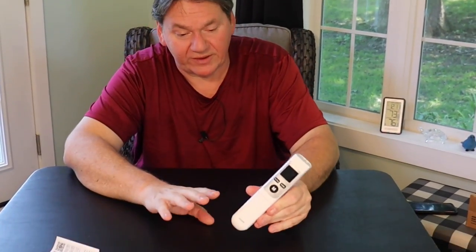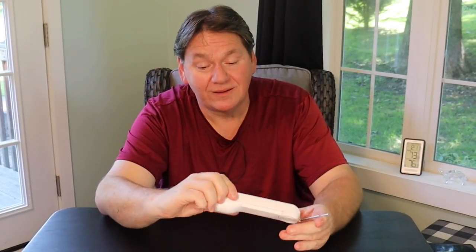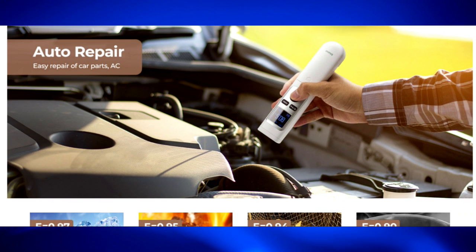I've got the batteries in now. I haven't read the manual yet so I don't know how to turn it on, but here's the probe — it turns around and locks into place. I'm going to team up with my brother over at Unity Motorsports Garage. When I looked at the product online it showed a guy cooking meat on a grill, but also a guy under the hood of a car using the infrared — perfect for my channel since I'm all about cooking and blue-collar stuff.